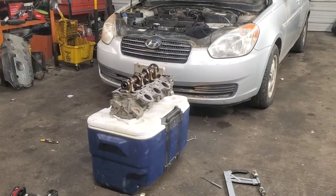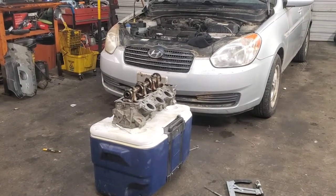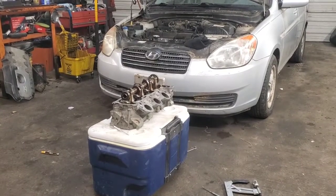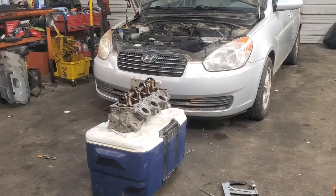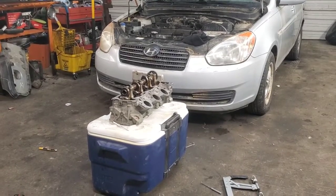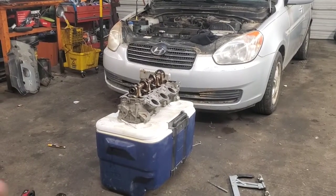Hey folks, welcome back. I'm going to talk about a mistake I made working on the Ford 4.0 liter - it was in a 1997 Ford Explorer. I gotta set the table a little bit or else you're not gonna understand the point. That engine came in here with a timing chain rattle.